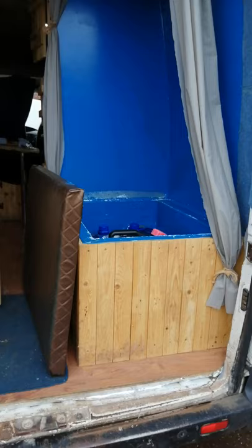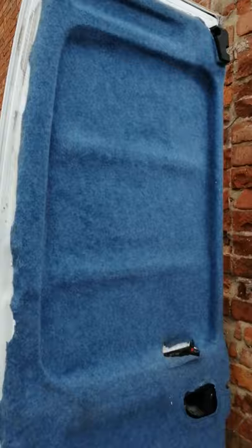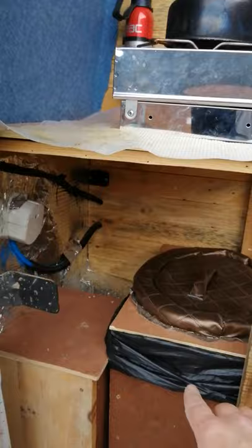Hi guys, I decided to sell my campervan — it's a DIY campervan, LDV Maxus. I'm just going to make a short video with the van. There's the doors, so this is the back area. There's a composting toilet which can be included in the sale if somebody wants it, but it doesn't have to be.